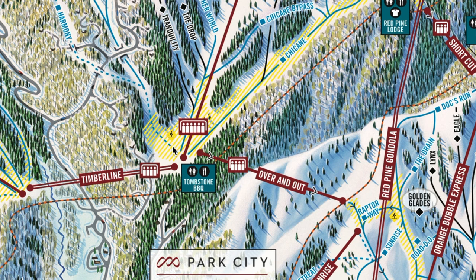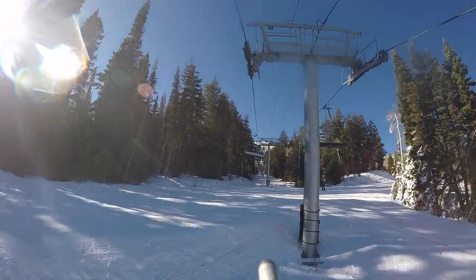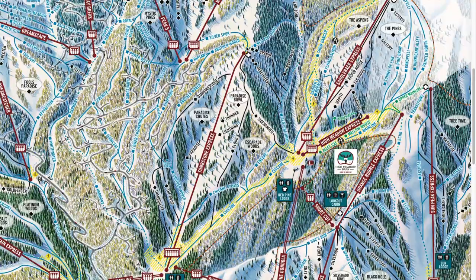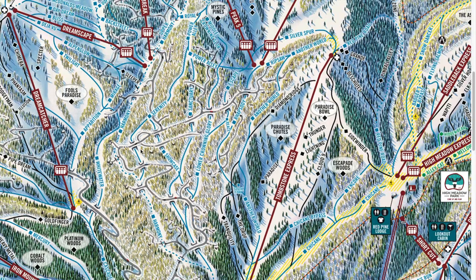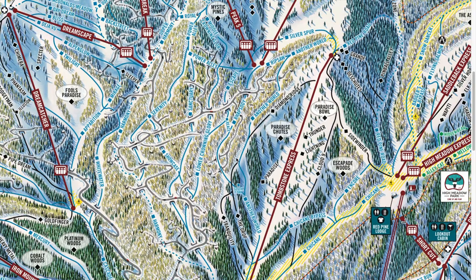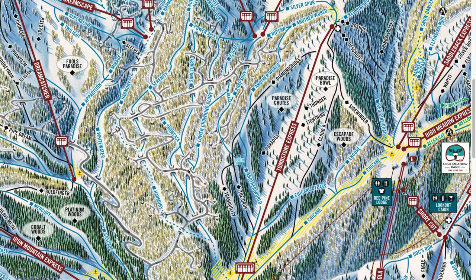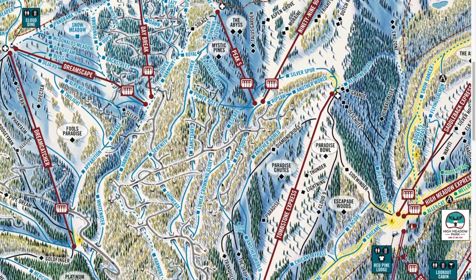Ideally you wouldn't be skiing this area on the weekend — lapping Tombstone on a busy Saturday or Sunday can take some time waiting in line, but the lift is pretty quick and it gets you to a lot of awesome terrain. Going to the left there's a million blues and they're super mellow and fun. This blue area takes you through a neighborhood called The Colony, with some beautiful homes, aspens, and pines — absolutely stunning. There's a million ways to get down so it's fun to explore a different route each time.